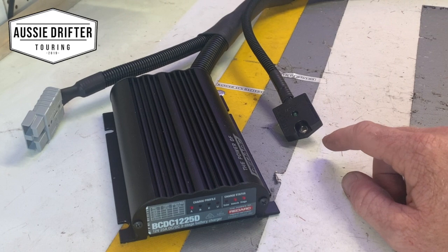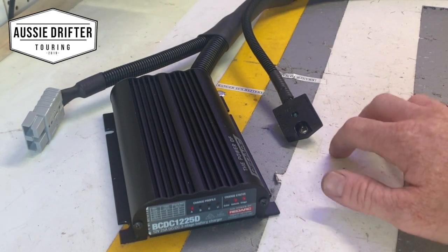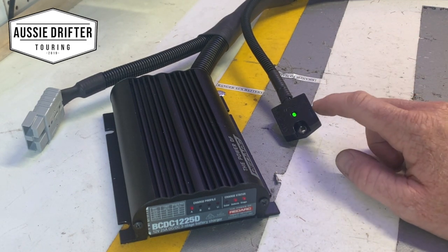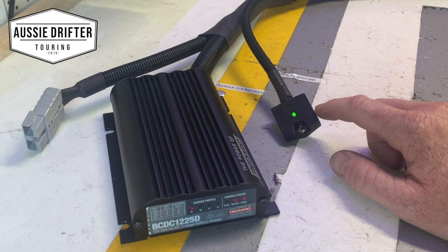How this works is when it picks up the slightest vibration from a car — just the vibration of the vehicle running — you'll see that it turns on. At that point, while it's picking up vibration, it's giving that signal to the unit. So I'm just lightly tapping that unit now.